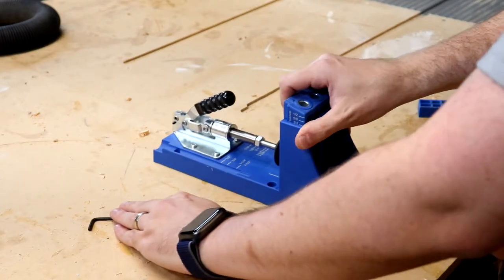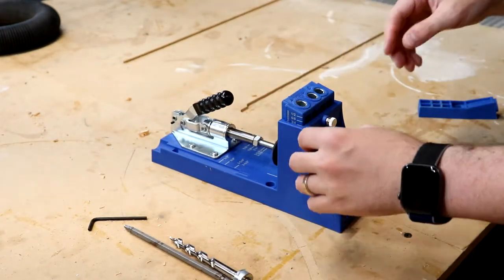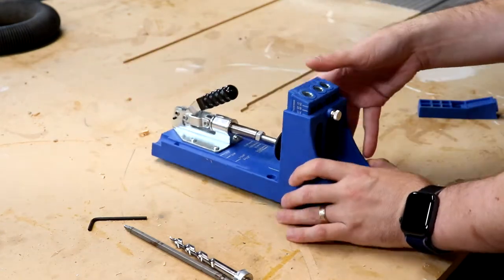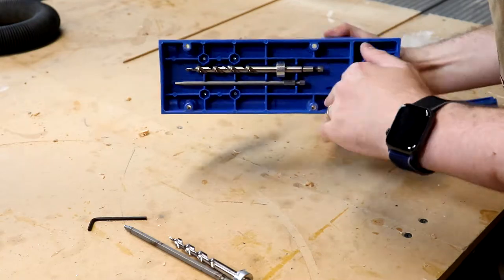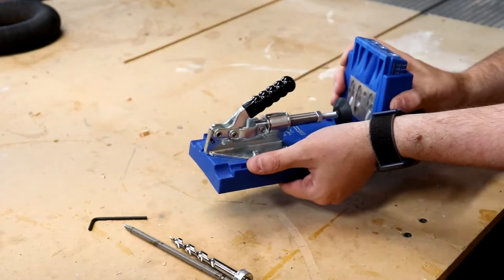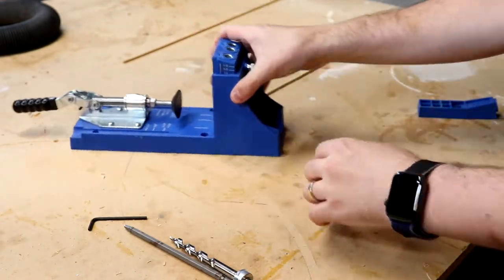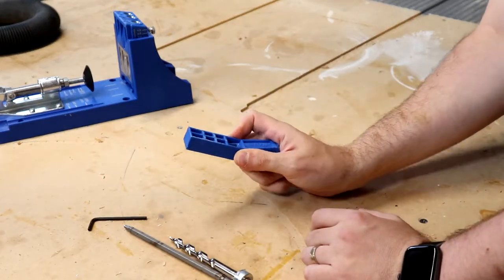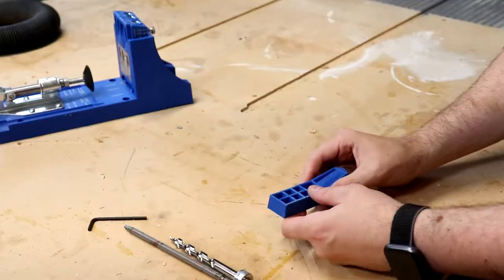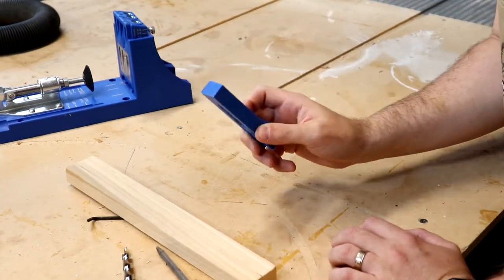This other one has a built-in clamp with an adjustable stop where you can adjust the height and clamping pressure, and it comes with storage. If you're a hobbyist, I wouldn't buy this one first — but if you find yourself using a lot of pocket holes, it would save you so much time just from the clamping alone. The pocket hole jig is a great tool to have as a hobbyist woodworker.